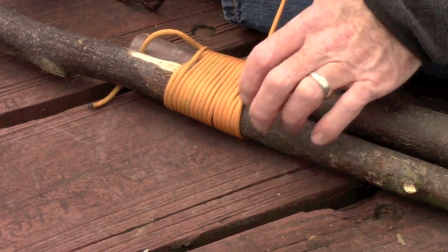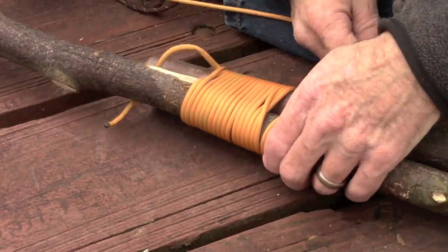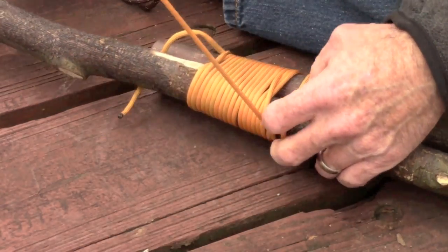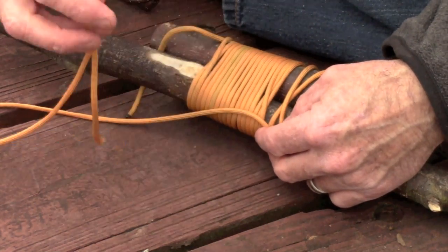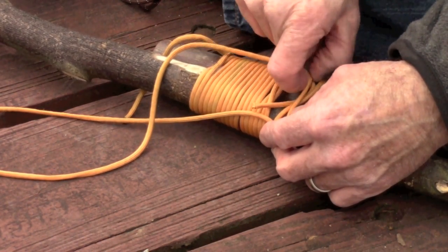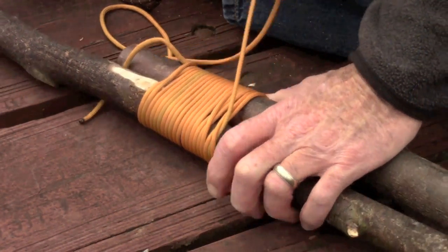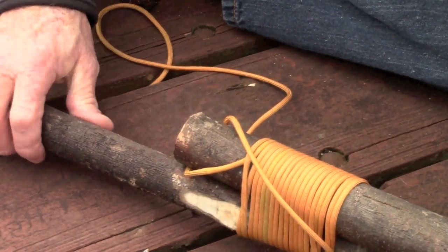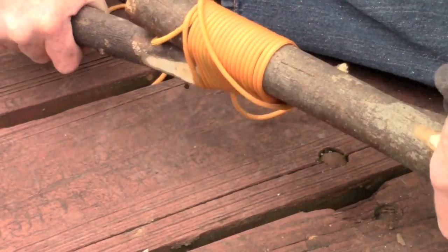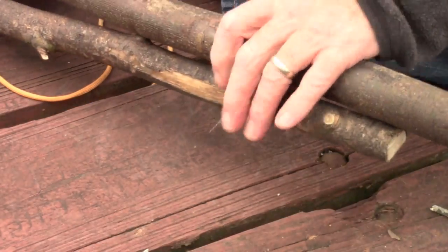What I like to do is tie another clove hitch to back it up, because this is not optimal conditions for a clove hitch — you've got so much slack between the poles it just doesn't hold as well as it does on a single pole. So we're going to double it up and back it up. You can see it's already trying to get loose with just one. Try to put the knot on the end where it has a firm backing to bind itself against.